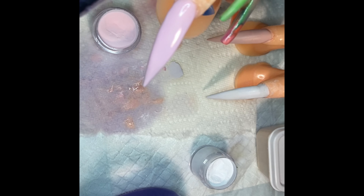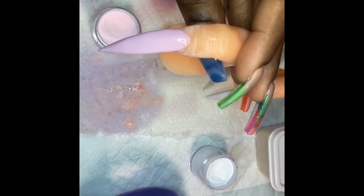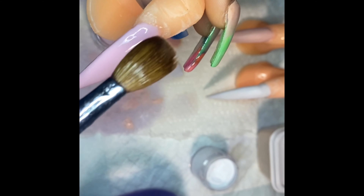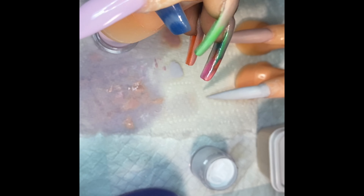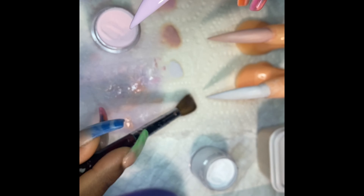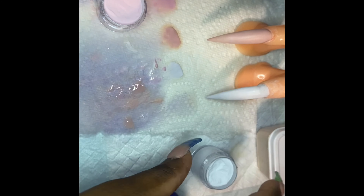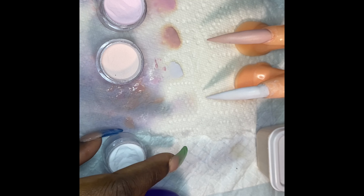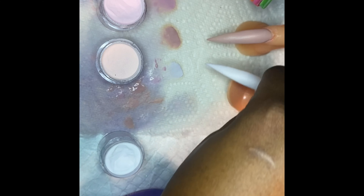I want to see honest feedback — even if you don't like it. I hope everyone does like it, but even if you don't, I accept all feedback so we can improve. You guys are going to see the final look of the acrylic. This is without being encapsulated with any clear, without any gel top coat or any top coat at all. This is just basic acrylic — this is how good it looks.